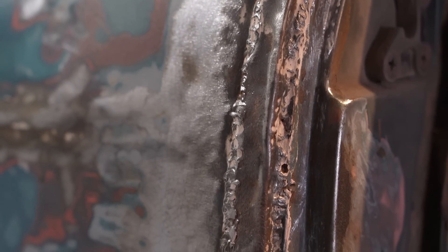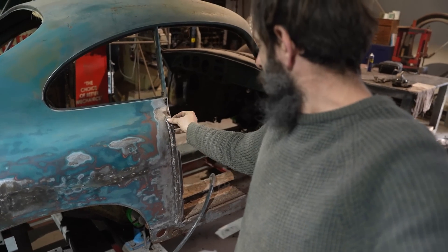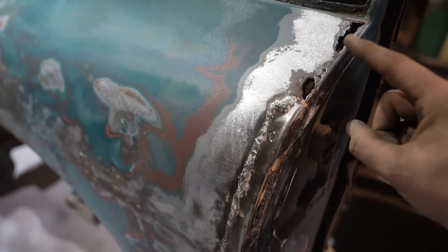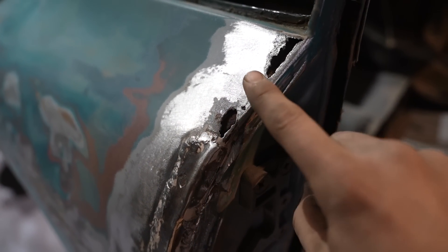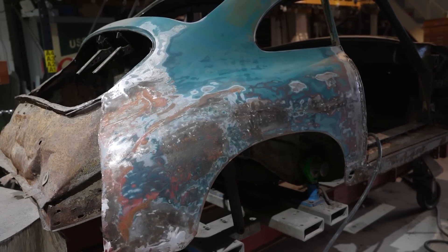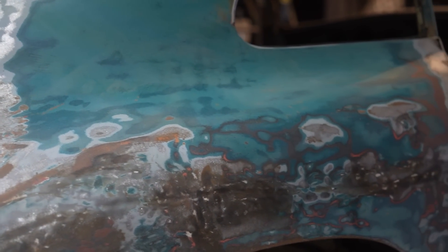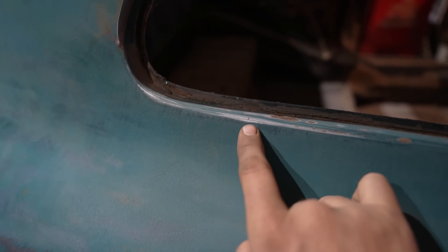That suspicious-looking weld has got a lot worse, as to be expected. But there is good news here. This big horrible patch — I think it's a rust repair. They've actually welded on this whole plate but it doesn't go all the way. As I've sanded back through the paint, I'm quite convinced that this whole top edge is all factory — that's all original. I don't think this rear quarter has been changed at all, which is lovely. That is the original steel, the original German steel.